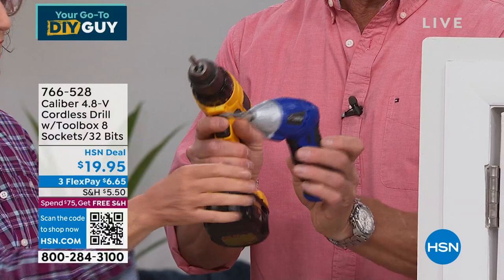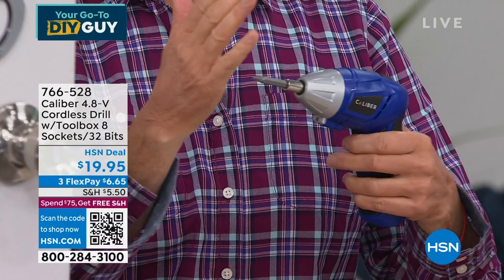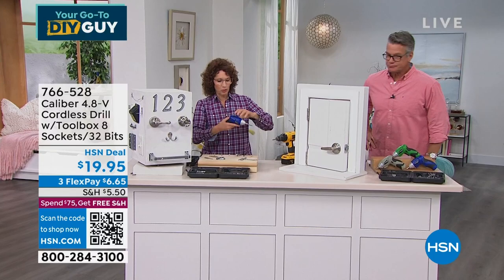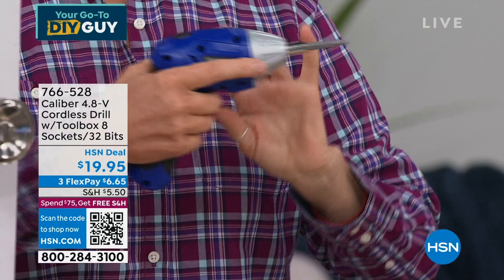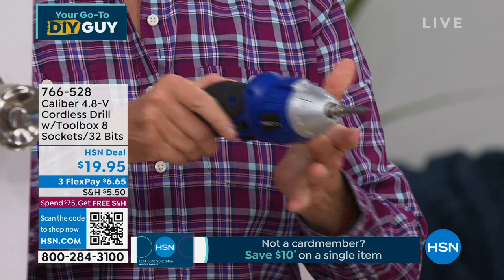It has a built-in light so you can see what you're doing — as we get older we need more light. There's also a button that lets you pivot the head so it converts from a pistol-grip position into a fully linear inline position for tight spaces. Keep your index finger on the trigger for control. Righty tighty, lefty loosey — you can unscrew and screw with ease.